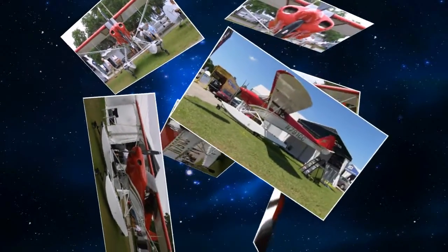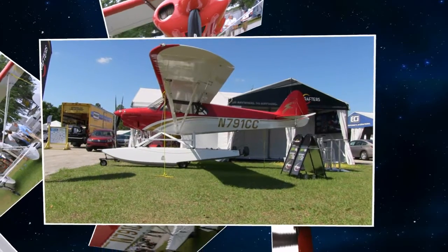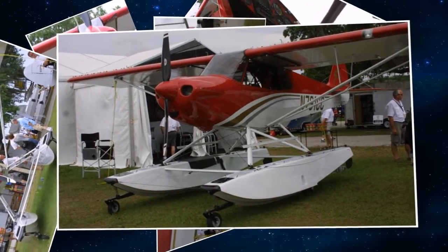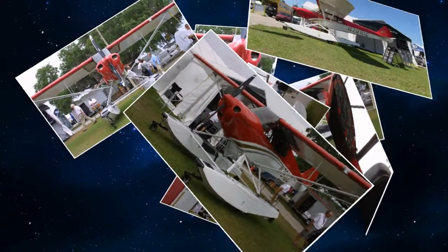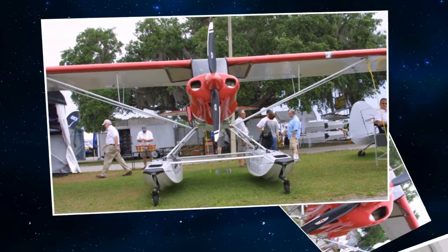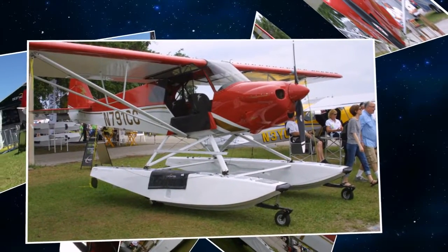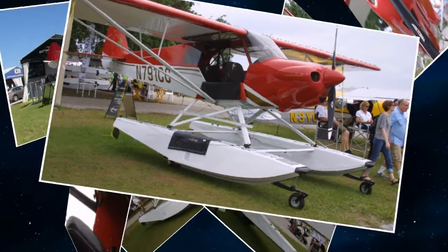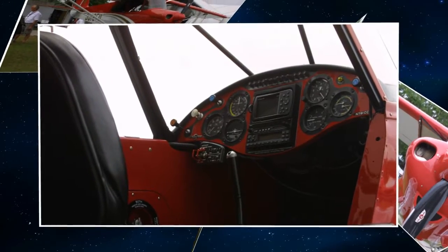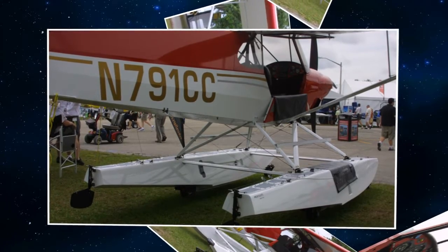We are of the belief that float plane flying should be more affordable than it is. They can run some pretty good money to get into it, especially an amphibious float plane. When we discovered the Mead float manufacturer, we realized the quality of float he was building and the value it represented for the price he was asking. As light as they are being LSA floats, they start to fit on other airplanes. The Carbon Cub is a natural candidate, but we also believe the Sport Cub would be a good candidate as well — that's how we got into this project.